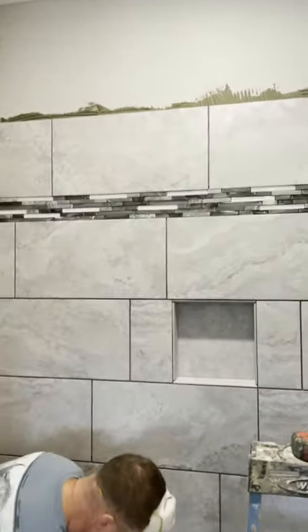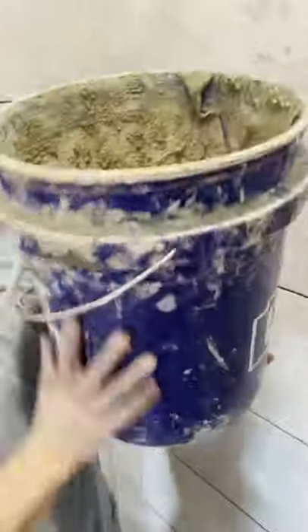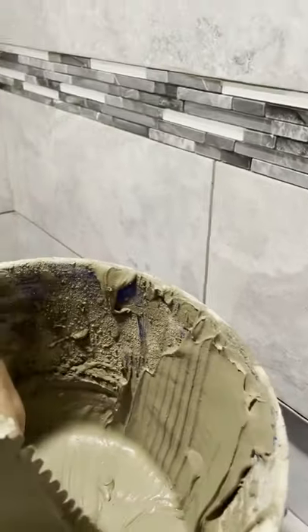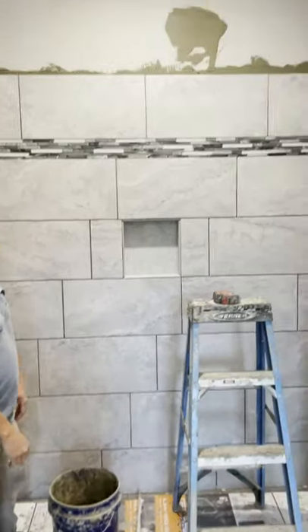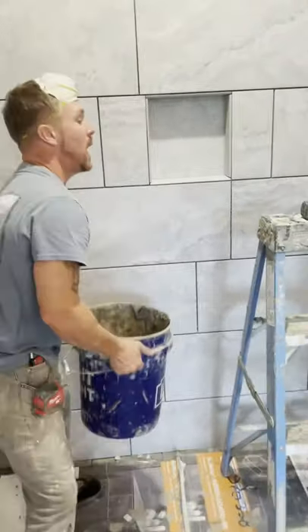Hey Jay, can you grab that bucket and help me mud this upper area above the shower? Oh, thanks. That is incorrect. The correct way to elevate the bucket on a ladder so you can place mud on the wall is to put it on the hook.